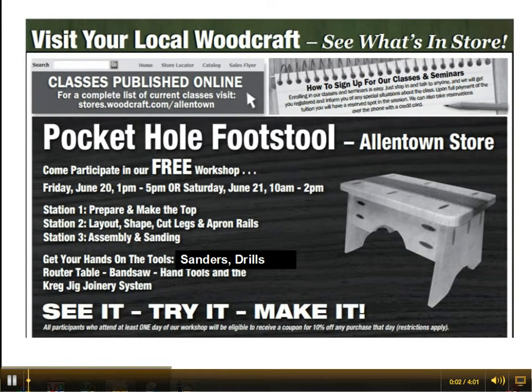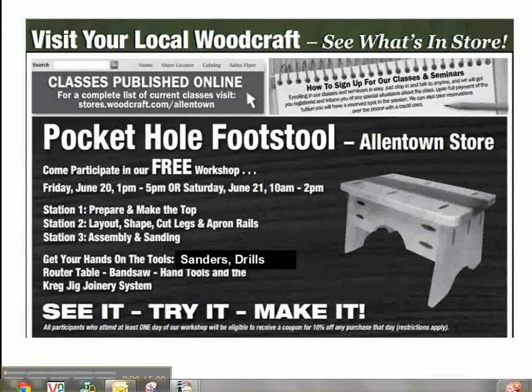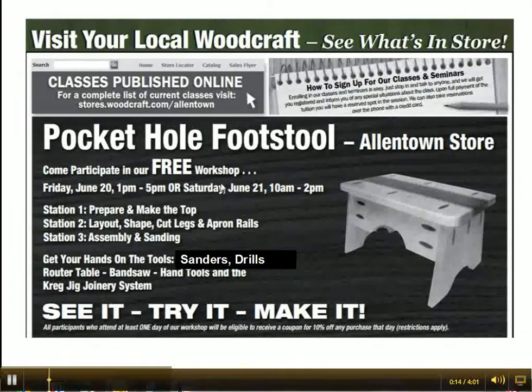Our next workshop is going to be the pocket hole footstool workshop. In Allentown, the workshop is going to be going on June 20th from 1pm to 5pm, and Saturday, June 21st from 10am to 2pm.